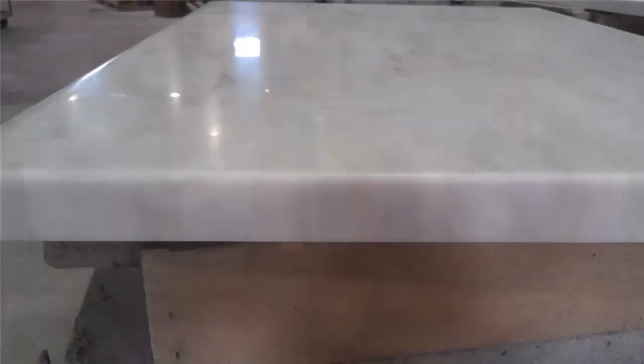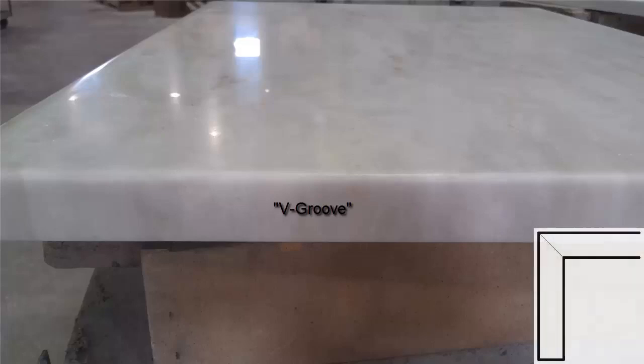There is an alternate method that can also be preferable. Commonly referred to as V-Groove or Miter Fold, this method folds the top surface down and eliminates the edge grain visibility. Although it is only feasible for straight-run counters, it is ideal for large aprons and waterfalls.